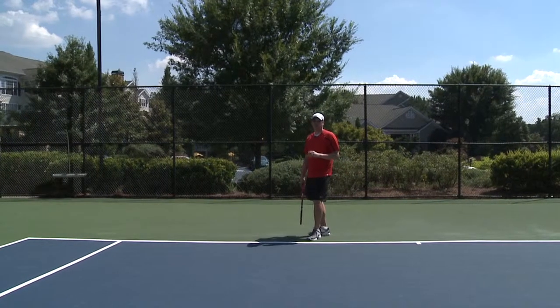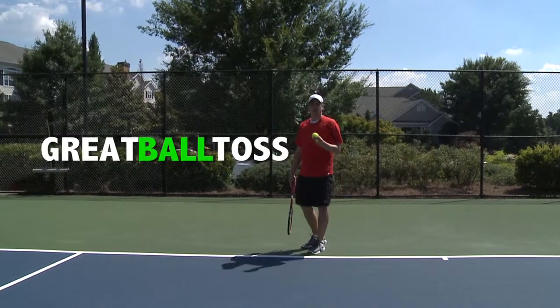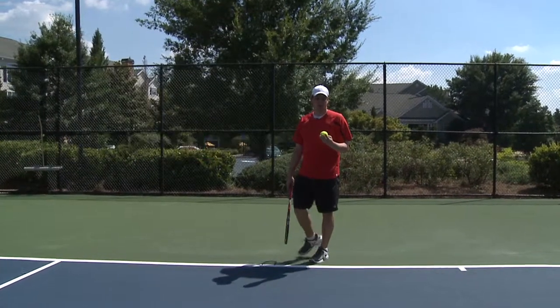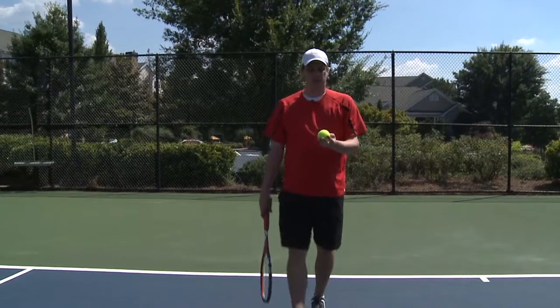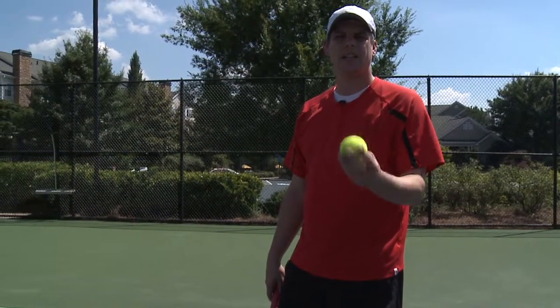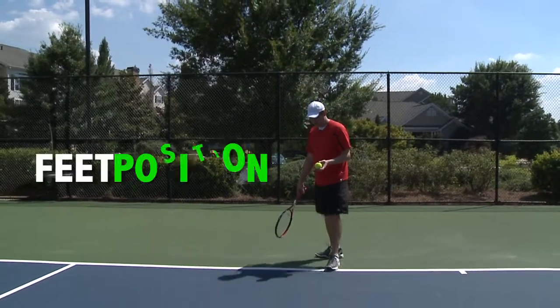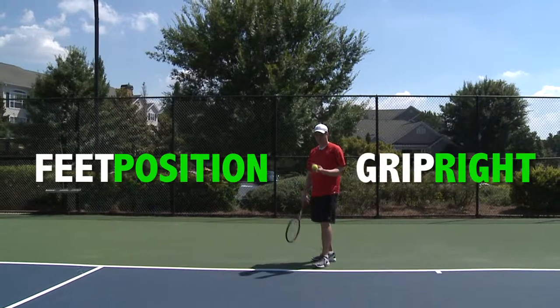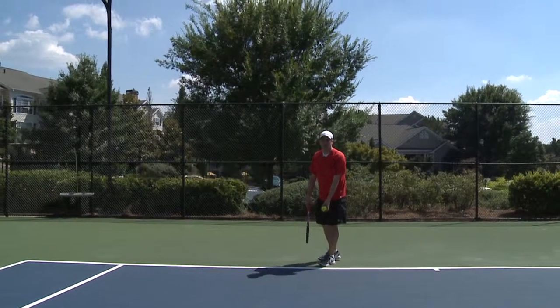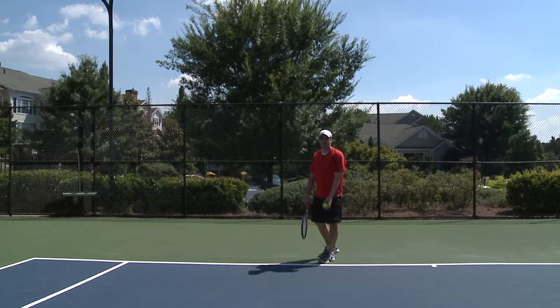The next important step is to make sure you have a great ball toss, and this is often overlooked. The ball toss actually starts with your grip on the ball. You want to make sure that you've got the ball placed in your front four fingers, with your thumb behind it, and a nice easy grip. From there you come back, get your feet positioned, make sure you've got your grip right, and you start low. Then you just toss it nice and high above your head so you can get a full extension on the serve.